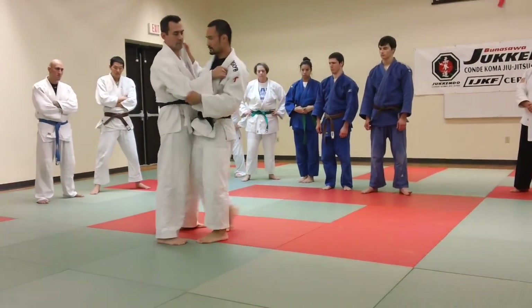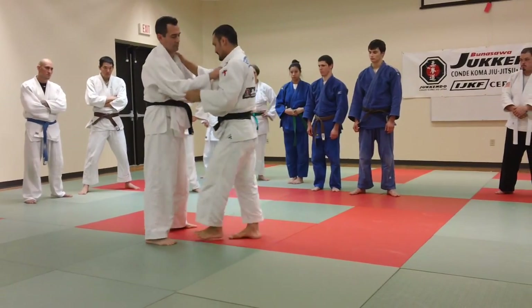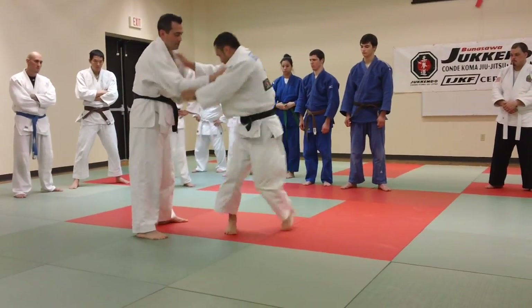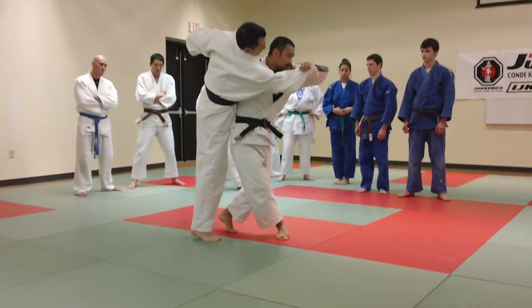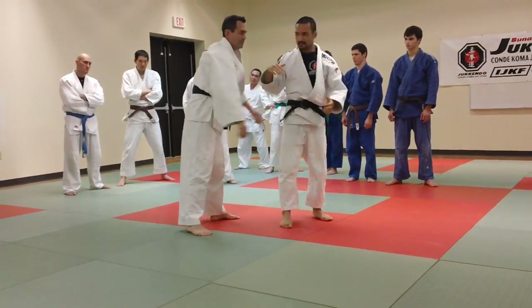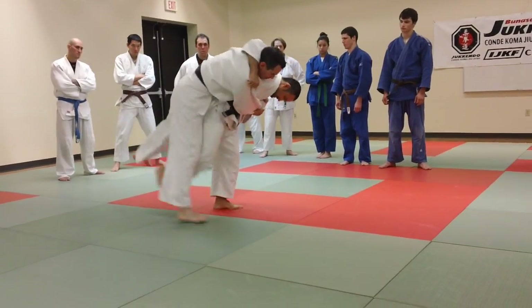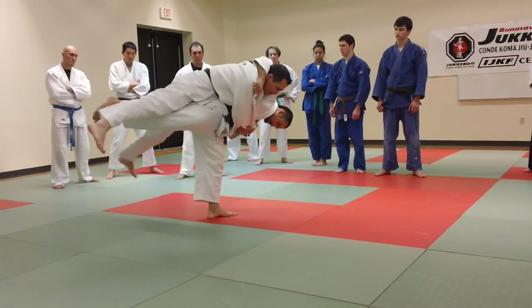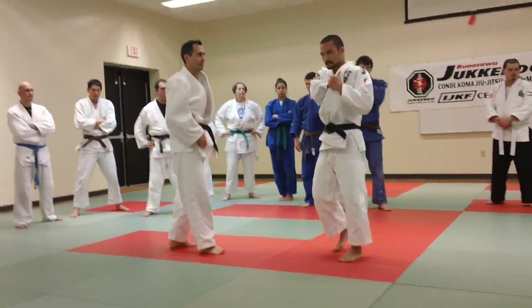And then what I do is — one, two — the second step is pretty good. Right here. But he's already off balance. So all I need to do is this, this. You have to balance at least two to three seconds to maintain.